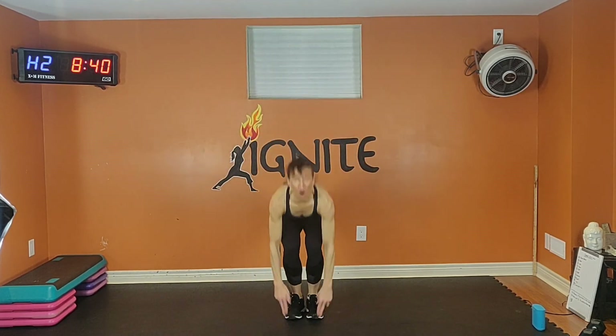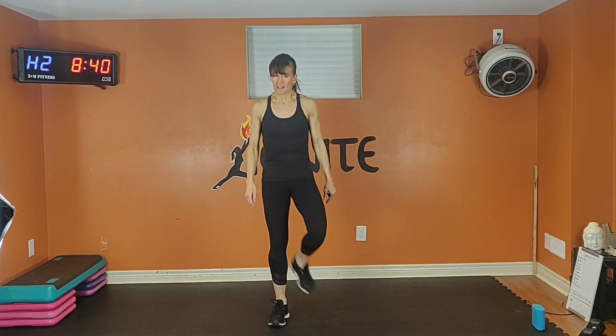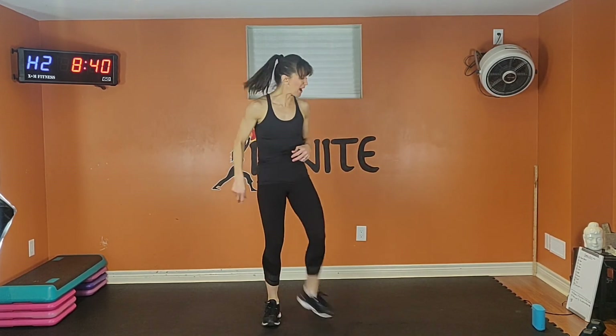Otherwise keep going — all out to the end, you can do it. Exhale up, inhale down. 15 seconds to rest. Shake it out. Take a few deep breaths.